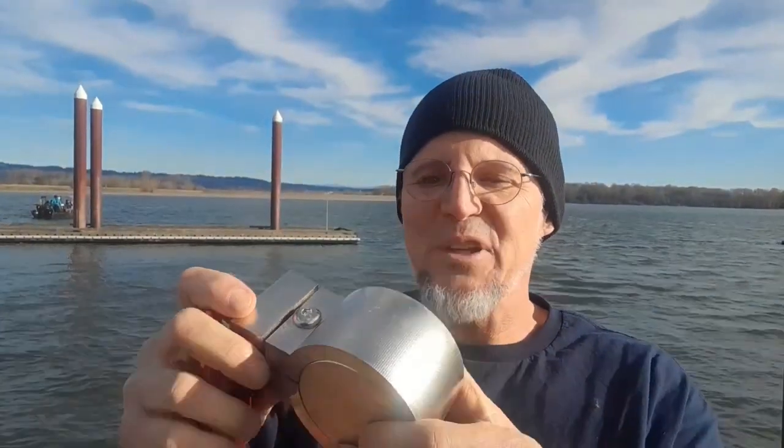Hi guys, I'm Richard with Magnet Mission. I'm super excited because today is the maiden voyage of my Brute Magnetics 3,500 pound clamp magnet. This is awesome — I've been waiting for this for a long time.